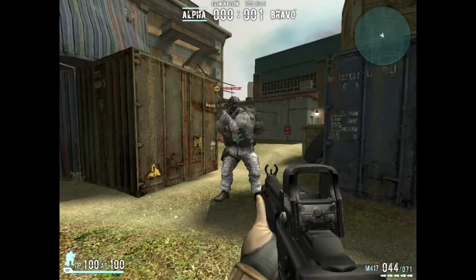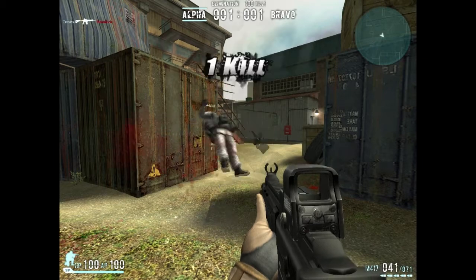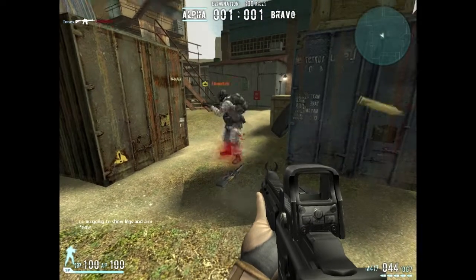This gun is 4 shots to the bottom, and 5 shots to the back.